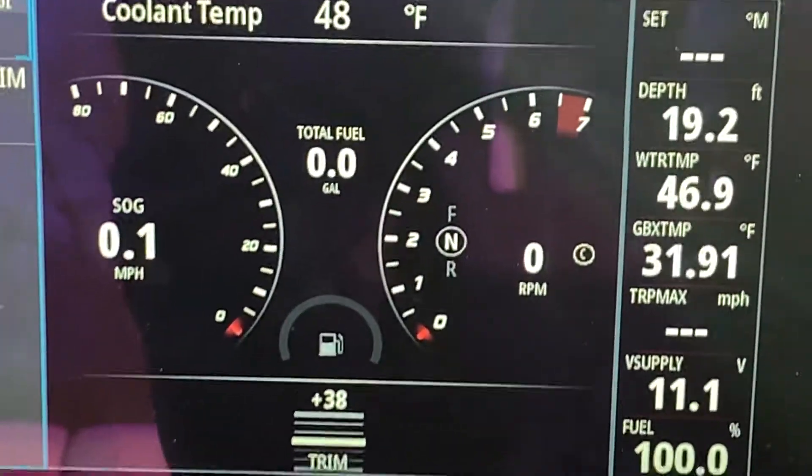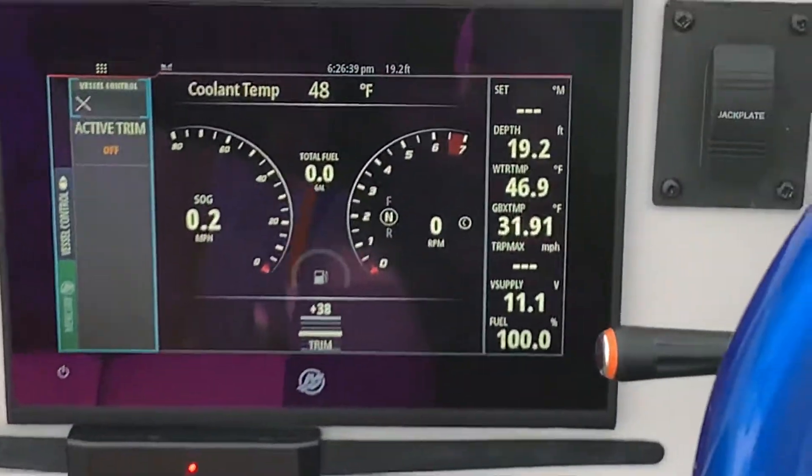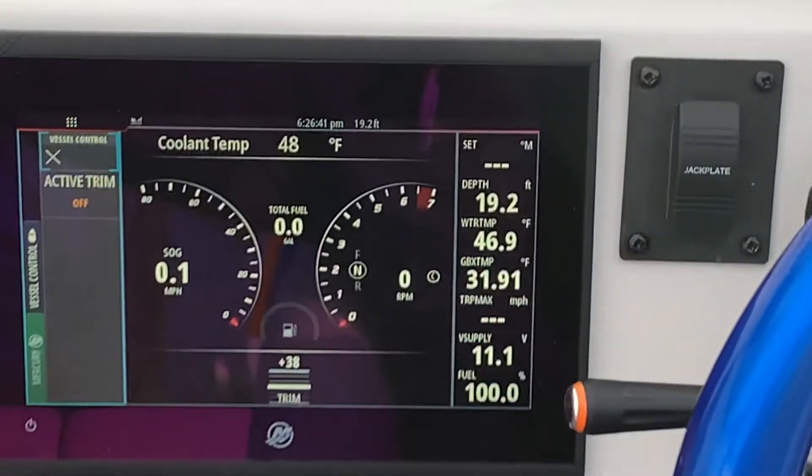I don't have that option on this motor — it'll be on the 450 Air, that's for sure. That's what that screen looks like, guys. See you later.